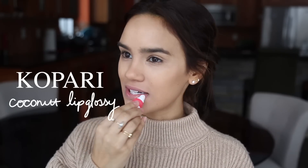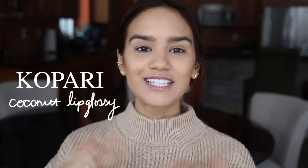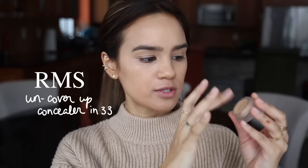For concealer, you want to pick something that gives you the coverage you want, but I'd highly suggest going with a cream formulation so you can really push it into the skin and mimic your skin's natural texture. Today I'm using the RMS Un Cover-Up in shade 33. I pick it up on my fingers and use it to cover up a little bit of the darkness under my eyes to give a brightened effect.